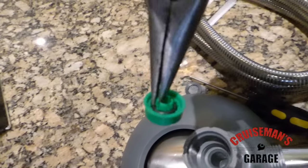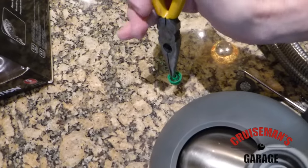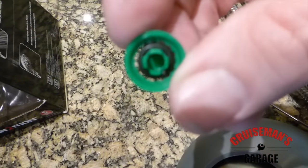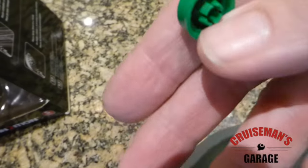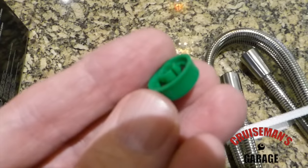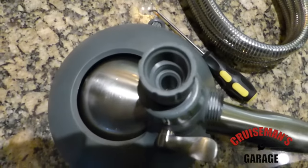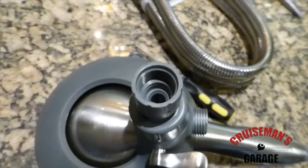So there's the water restrictor. You don't need to keep it for any reason, so even if you have to destroy it to get it out, that's fine. If you give it a good firm tug with those needle nose pliers, it should come out. You can see the little tabs there that you can kind of grab hold of. Once it's out, you can see we've got a good, clean, clear opening with no restriction.